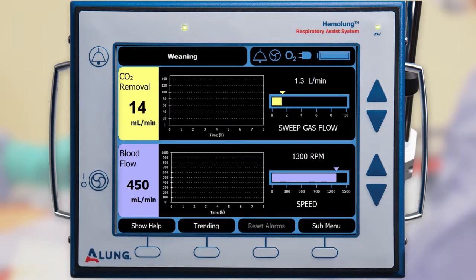The sweep gas flow rate can be reduced to zero while the blood flow is maintained to evaluate the patient's response to withdrawing therapy. This will disable the low CO2 removal alarm.